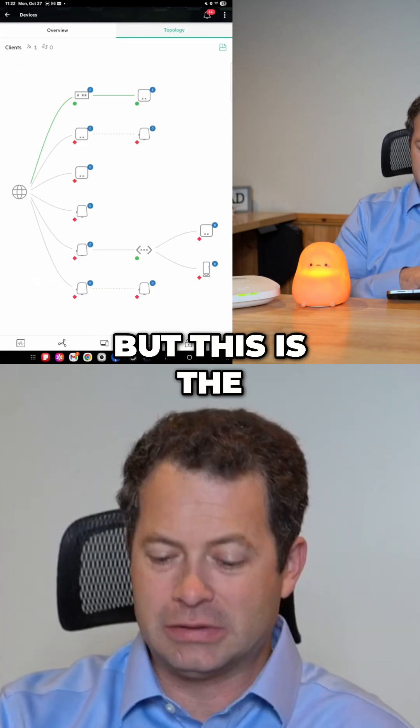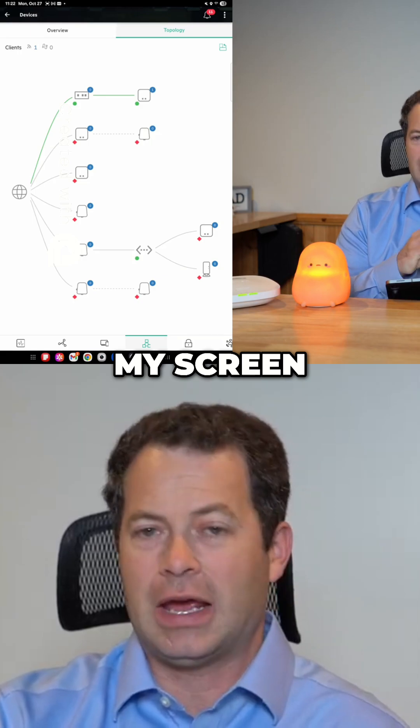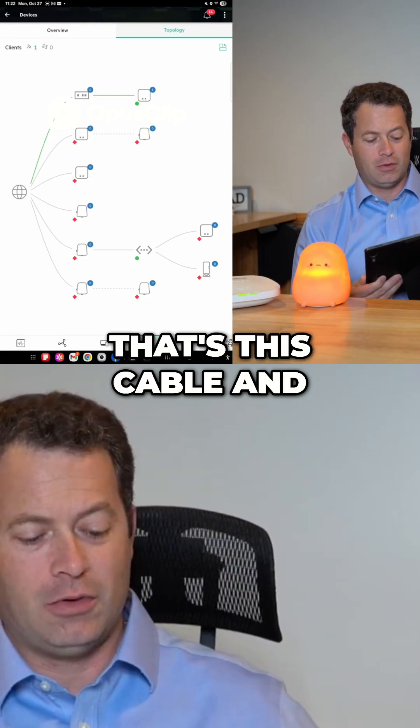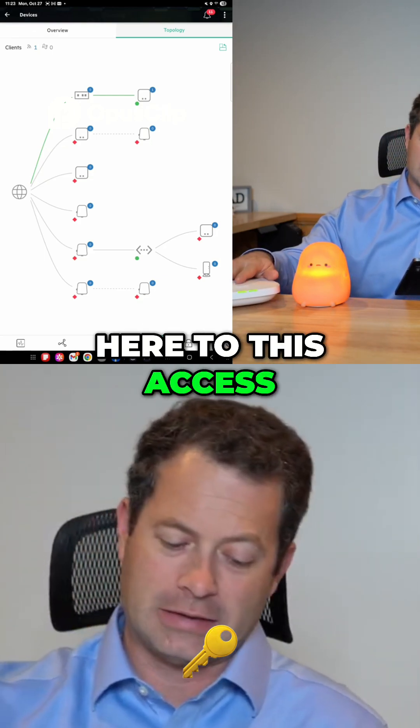This is the topology map. On the far left side of my screen I have the little world icon — that's the internet. The green line goes to the smart gateway, that's this cable, and then from the gateway is the white cable and it goes over here to this access point.